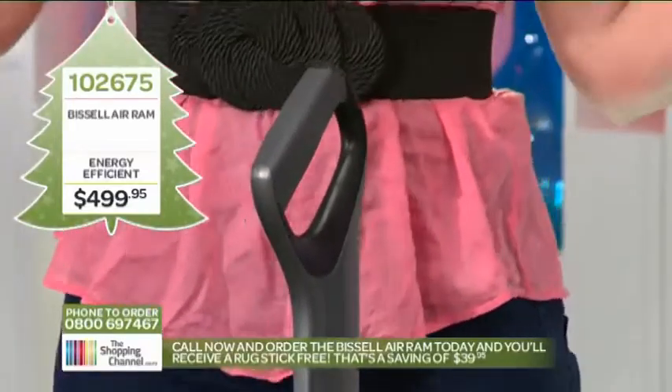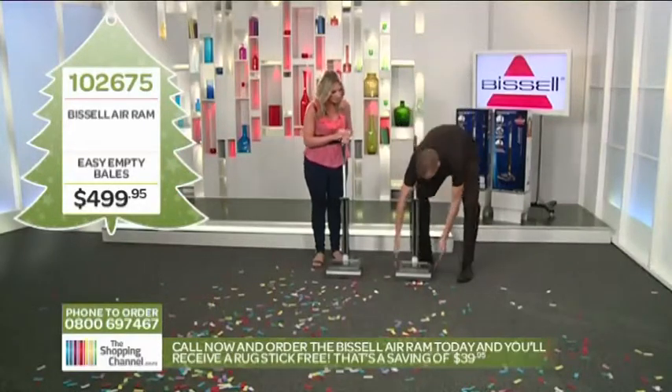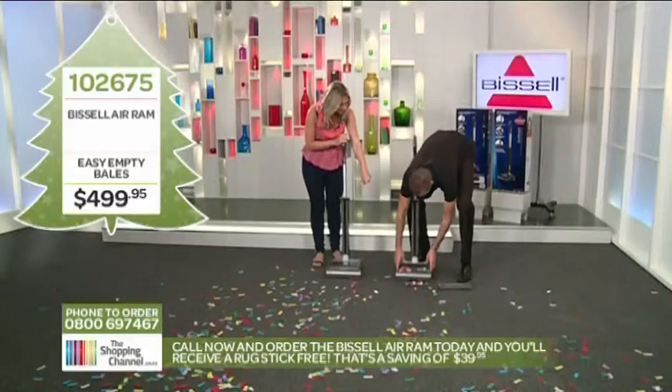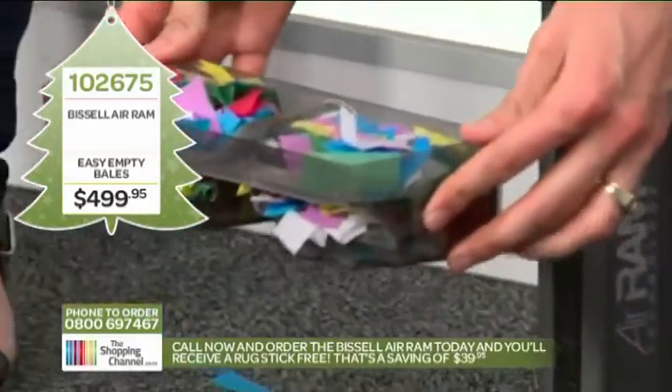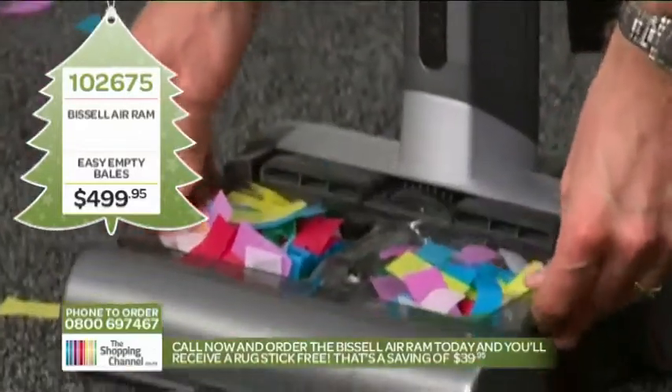So you've sucked up all the dust, dirt, and everything else — where's it stored? Just in the top here. There's a little container that puts everything into a bale, and then you just empty it out. So it's bagless.